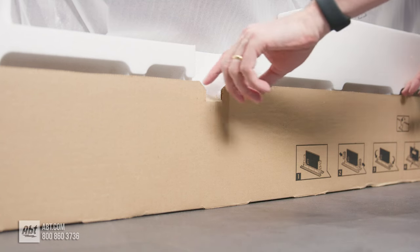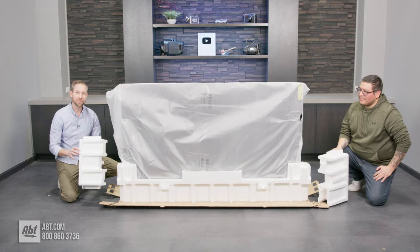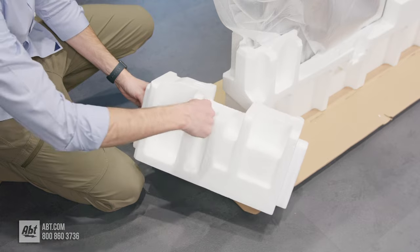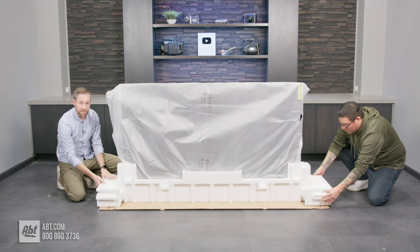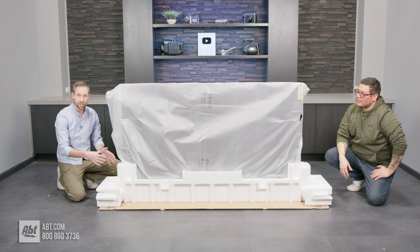We're going to undo the two flaps on the front just like we did on the back, and then lower the cardboard down. When you took the box off, the two styrofoam pieces from the sides probably went with it — so go back to the box and grab those, making sure you line them up with the specific side they were on. There's a little notch cut out that fits into the side, and you just slide it onto the base as a stabilizer. Make sure you use the correct styrofoam piece on the correct side — they won't fit if you do them backwards.